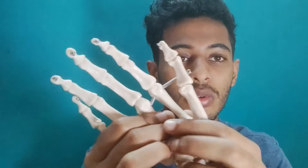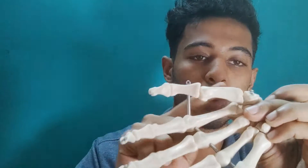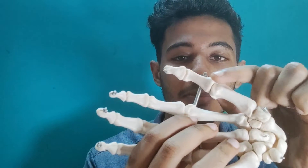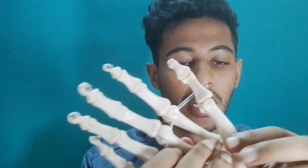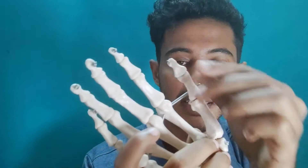If you have a look at the thumb over here, there are several bones placed. There is the CMC joint, MCP joint, and there is also the IP joint. So there are so many structures and these need to be stabilized.